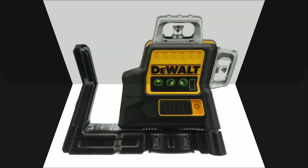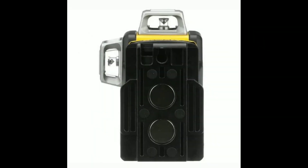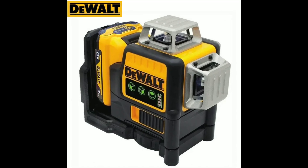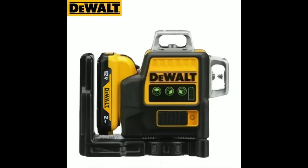Three: Powerful Battery and Long Runtime. Powered by a 12V Max Lithium-Ion battery, the DW089LG offers extended runtime, allowing you to complete larger projects without frequent interruptions. The battery is also compatible with other Dewalt 12V Max tools, making it a versatile addition to any tool collection.